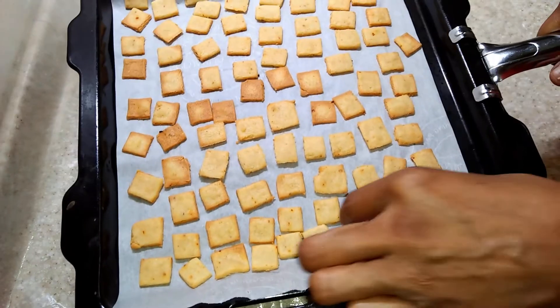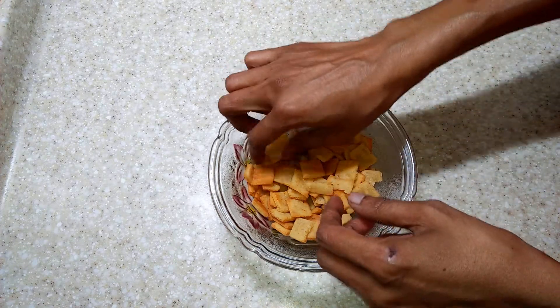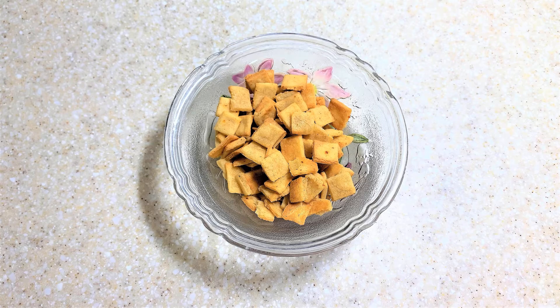You may serve this tasty snack to your family. Please do share and subscribe to Gluten-Free India for more recipes. Thank you!